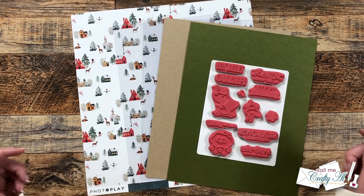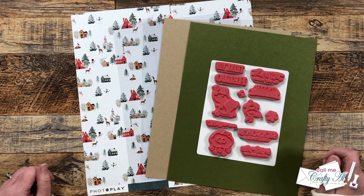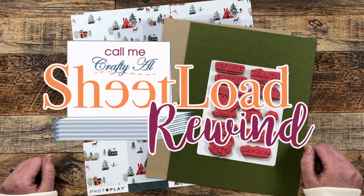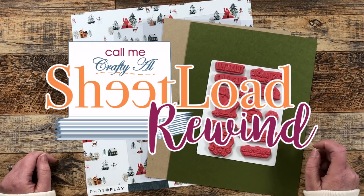Hello crafty friends! My name is Alisha but you can call me Crafty Al. In today's video we're going to be doing a little sheet load rewind. I hope you'll stick around to see what month we're going to revisit and see how I'm going to make some changes.